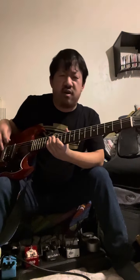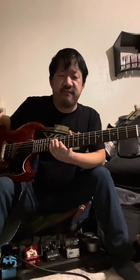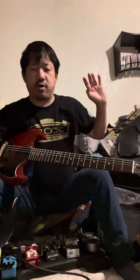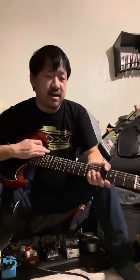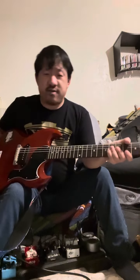I knew it was the same guitar because the case he had was a non-generic case — it looked like it was made for an Explorer or Firebird V, one of those really big ones that's very nondescript and you could put almost anything in it. I could tell it was the same case the previous seller had. After I got it I even messaged that original seller and said, 'Hey, looks like I got your guitar.'